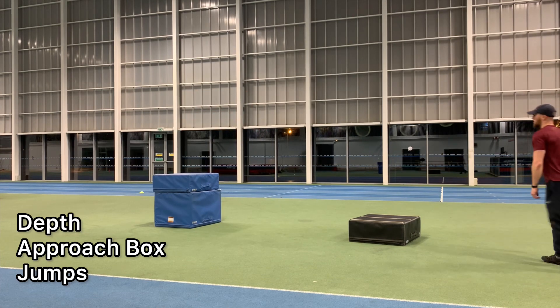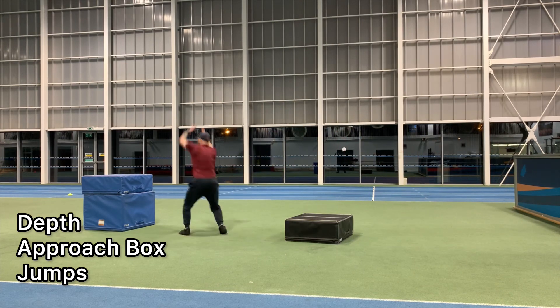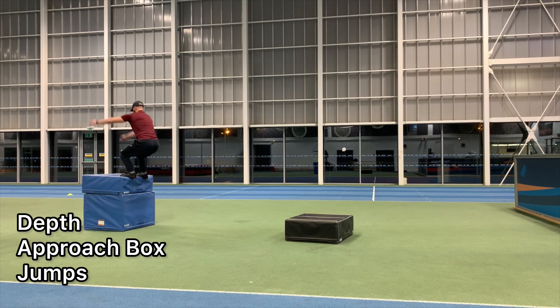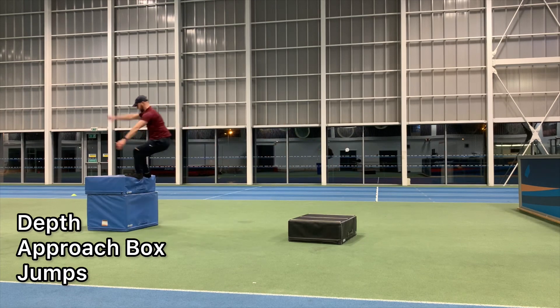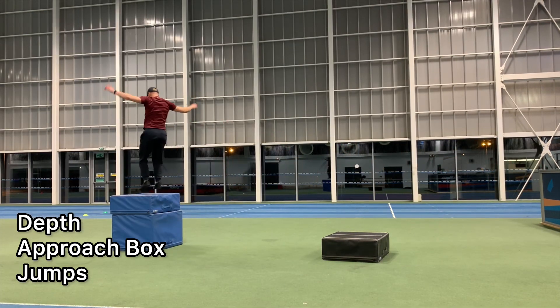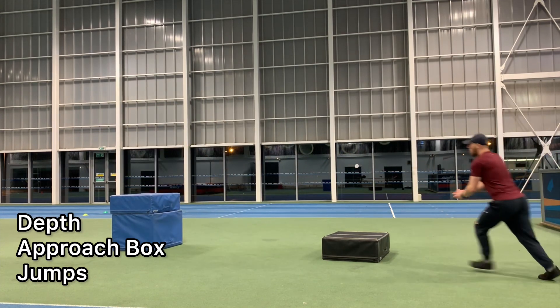It's a 12-week program consisting of a two-week GPP, or general physical preparation phase, followed by a five-week strength and power focused phase, and then finishing with a five-week speed and elasticity phase. Essentially, the purpose of the program was to give myself something I could have done five years ago when I was looking to increase my athleticism, and hopefully that's something of value to you guys too.